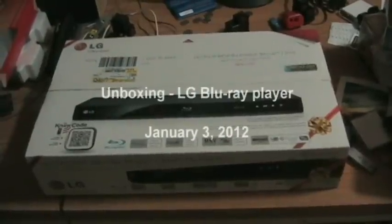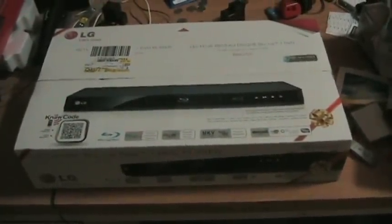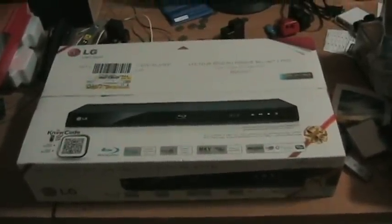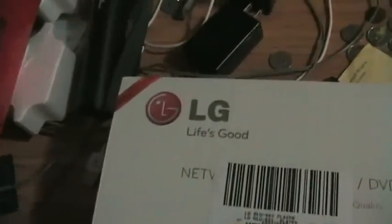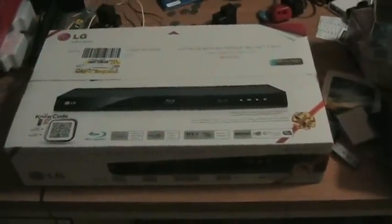Hey YouTube, today I'm filming another unboxing video. Today is my new blu-ray player — this is a blu-ray player that's going in the back room at our house, so we weren't looking for anything overly fancy. Before I open the box, it's the LG BD620C. I'm just going to pause this for a second while I get some scissors to open it.